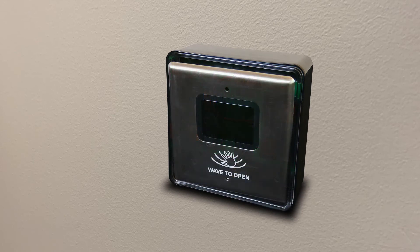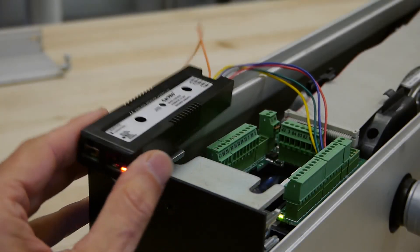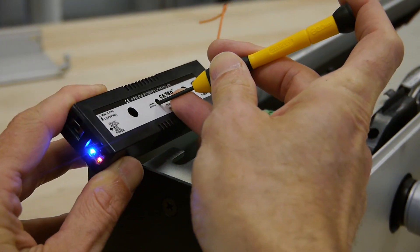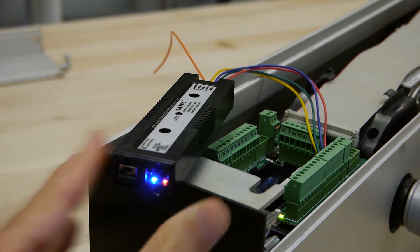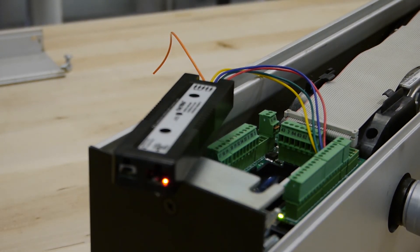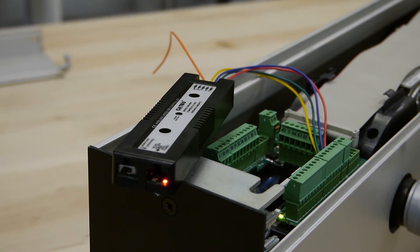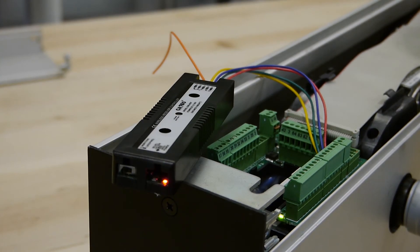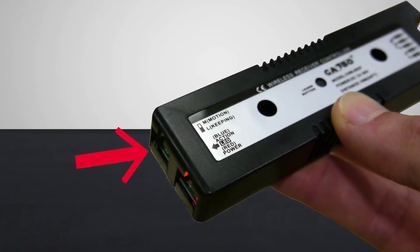Temporarily attach the touchplate to the mounting box. To pair the transmitter and receiver, start by pressing the Learn button on the receiver for one second. The LEDs will change from green to red, indicating it's in Learn mode. The receiver's red and blue LEDs will flash alternately, indicating it's paired with the touchless switch. Next, select Momentary or Latching.